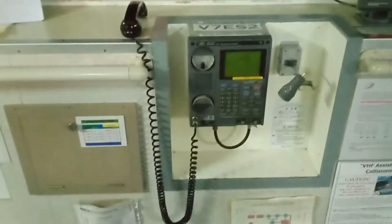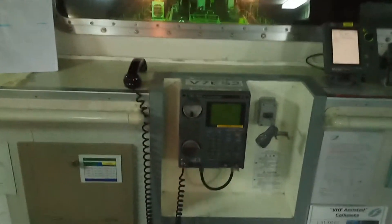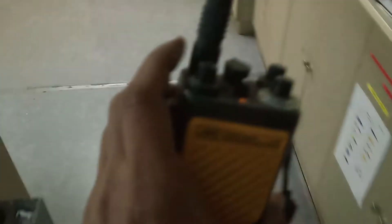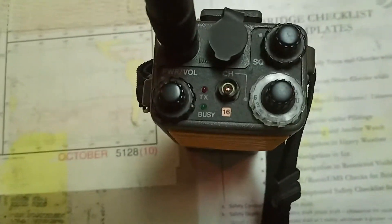This is my main VHF, which is on channel 16. I will test the portable unit against it. Mic testing — you can see it is on channel 16 and it's working. You can also try it with other channels present on this VHF.